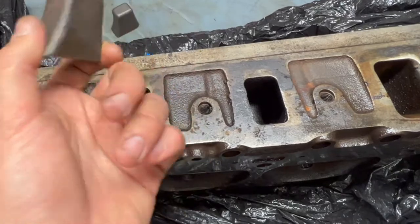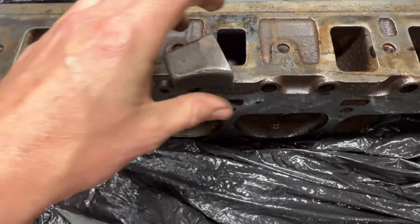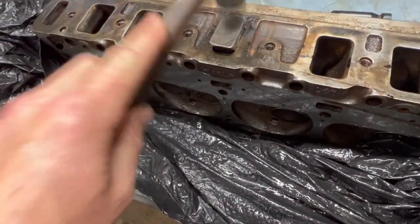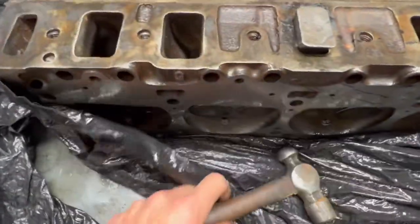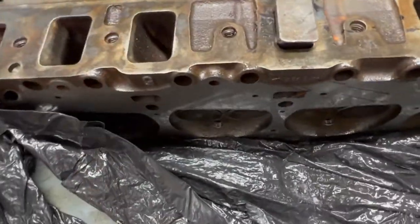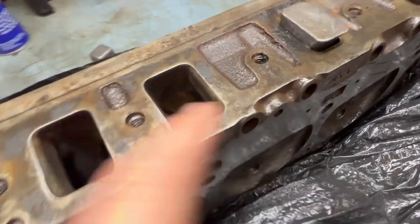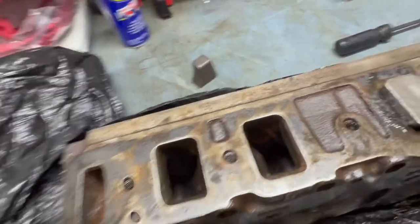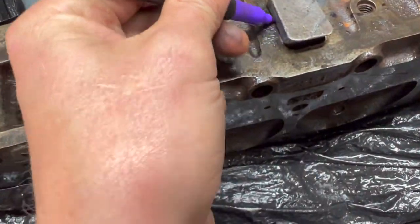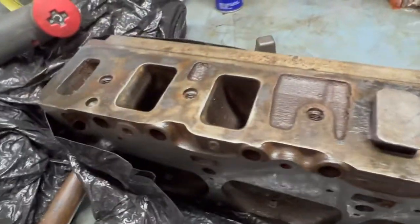So we did our first test fit and the plug was hitting in this area, so we're going to tap it in a little bit. I want it to be a very snug fit but I don't want to crack or break the cast iron. What I'm going to do is tap it in decently, see where we're scrubbing, and then take our grinder and knock some of it off. One of the biggest complaints with these things is they rattle, so hopefully we can keep this somewhat tight.